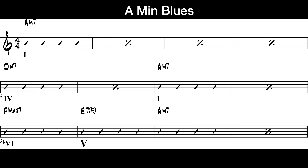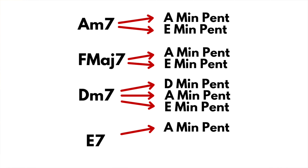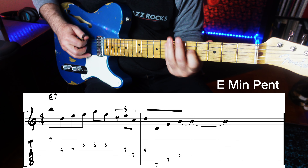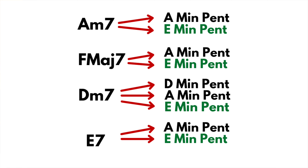Now we come to E7. The V chord in a minor blues is the same as the V chord in the major blues, so we can trust that A minor pentatonic should work already. And I'm sure we can agree that E minor pentatonic should work on E7 as well.